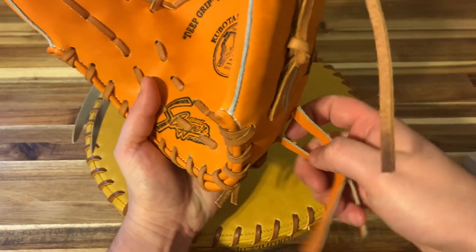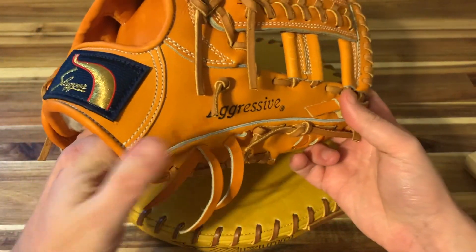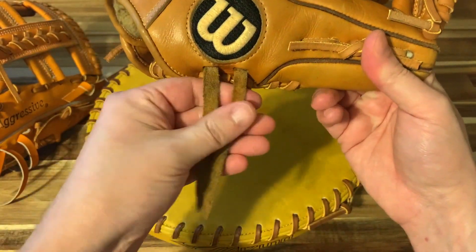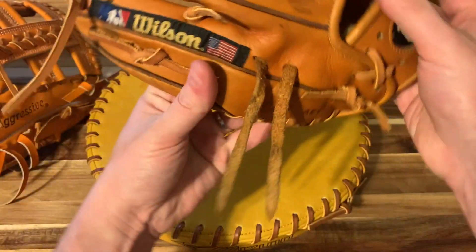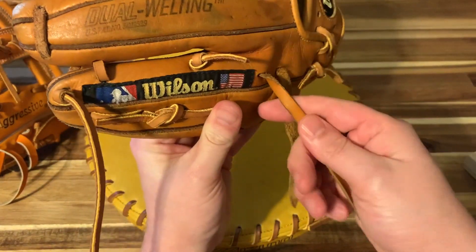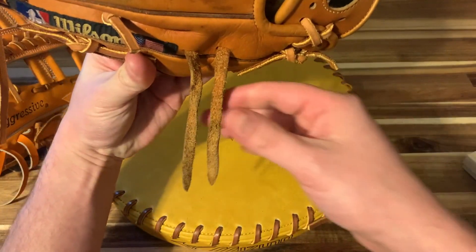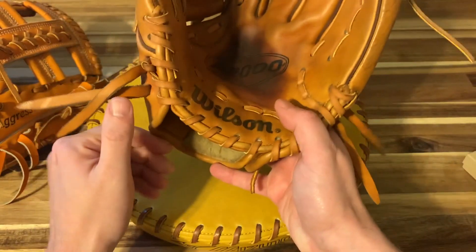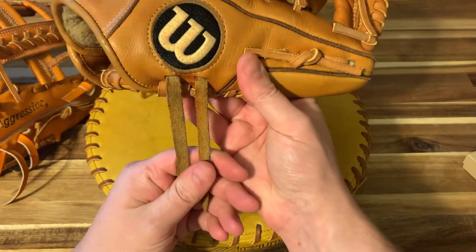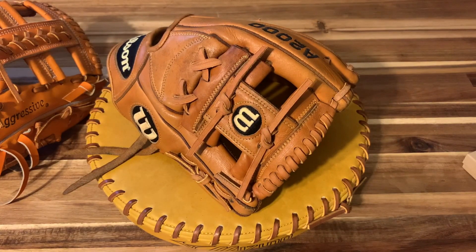If you don't like how it turns out, you can always just dip it back in the water and try again. This is a new glove, and I can show you what a used glove turned out. Not too bad — I kind of just let that one hang out. This one didn't get completely straight; I probably didn't saturate it enough. I can always redo that, but it's definitely a lot straighter than it was. Anyway, that's all there is to it. I hope you enjoyed, and thanks for watching.